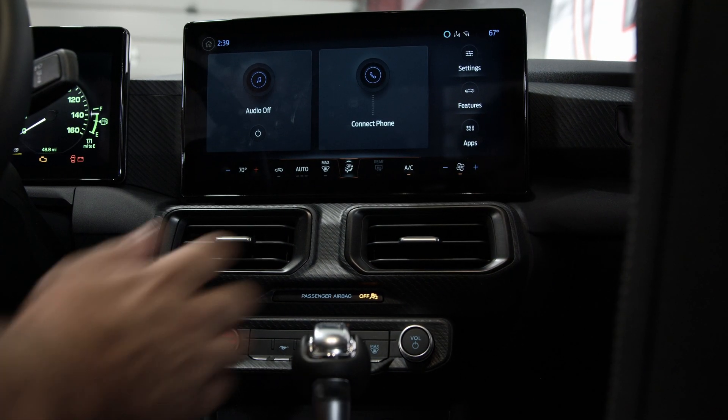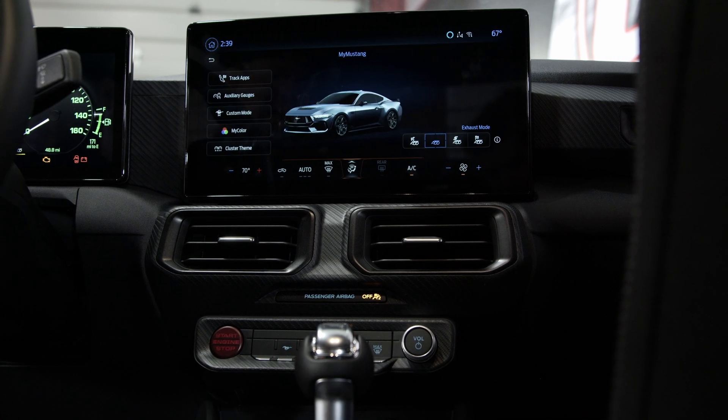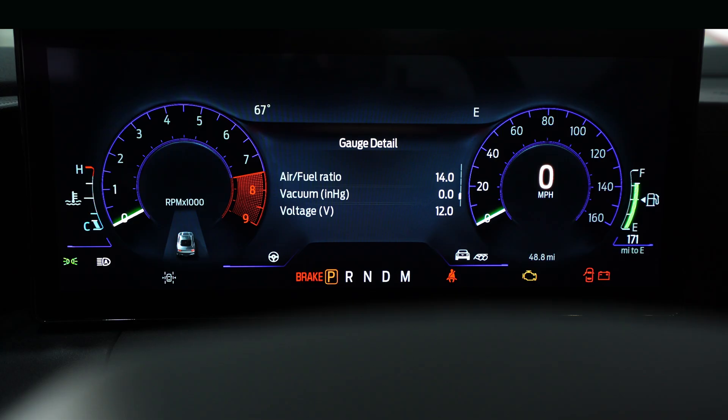To get to My Mustang, you can go through the dash and change everything that way, or simply hit the Mustang button on the dash — it brings you right to it. Now let me show you a little bit of the gauge cluster itself. If you've had a 2018 or seen the 401A package before, this is going to look pretty familiar to you.